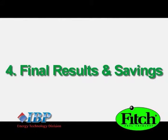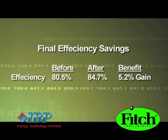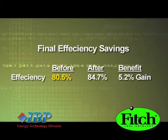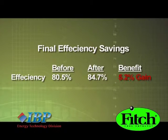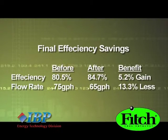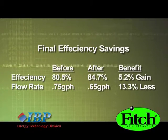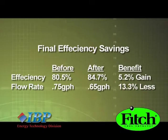And now the payoff — the final results and savings. Using the proper clean and tune methods and the efficiency benefits of the Catalyst, we were able to increase this system's efficiency from 80.5% to 84.7% for a 5.2% gain. More importantly, we were able to drop the flow rate by adjusting the nozzle from 0.75 gallons per hour to 0.65 gallons per hour, using 13.3% less oil.